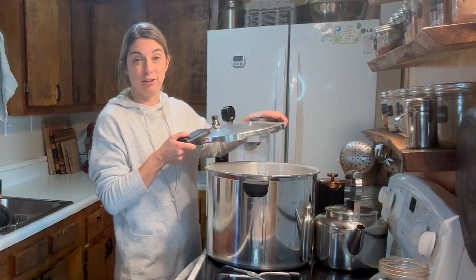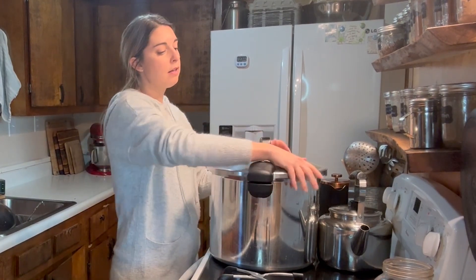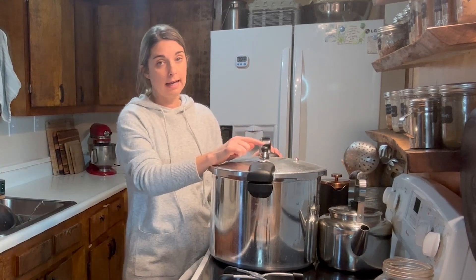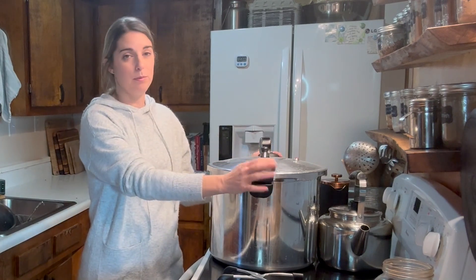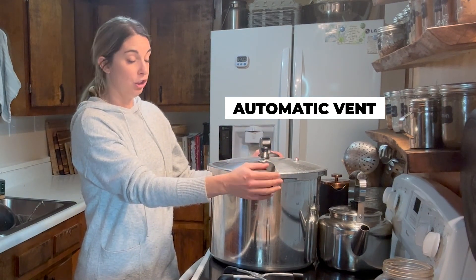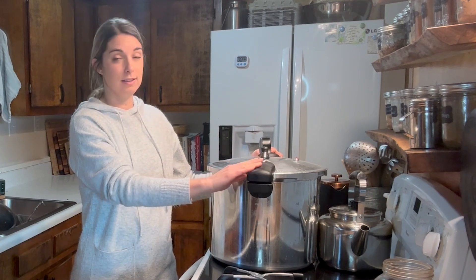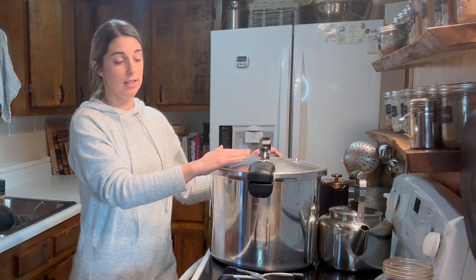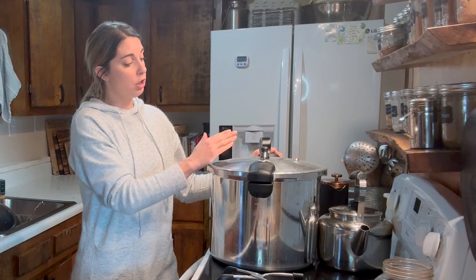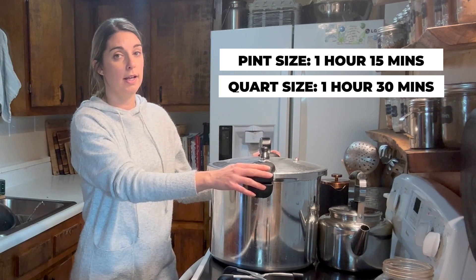Now we're going to go ahead and get our lid on. Once you have locked your lid into place you'll notice that my weighted gauge is already on — I keep that on all the time. That is the beauty of the Denali pressure canner; it's very simple to use with not a lot of moving parts. It has an automatic vent right here in the handle. I'll lock my lid into place, turn my stovetop on, and let it do its own thing. It's going to automatically vent, and once it's done venting it'll seal itself off and start to build pressure. When I've reached pressure and my weight here starts to hum and rock back and forth, I will start my timer for one hour and fifteen minutes for pint-sized jars. If you're doing quart-sized jars, you will want to do one hour and thirty minutes.